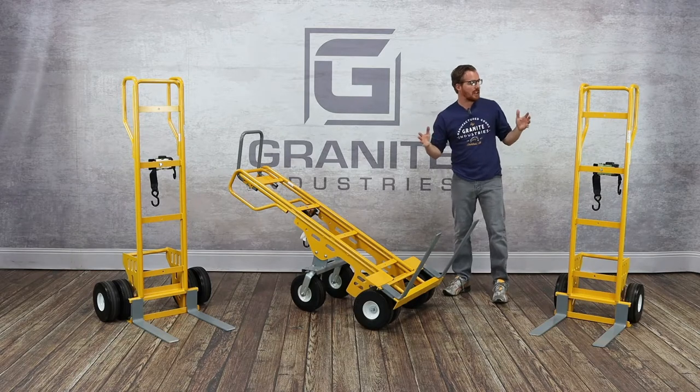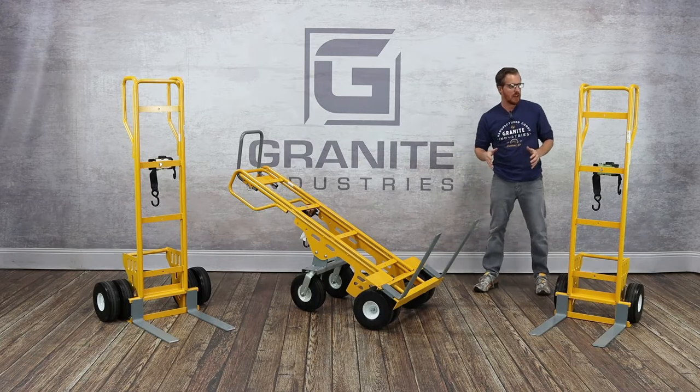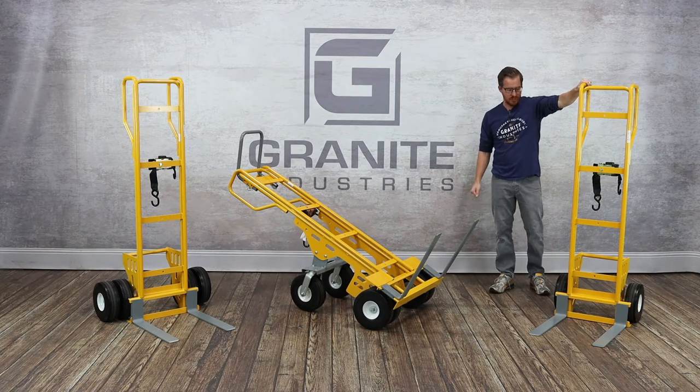This is the latest line that we're introducing. It's our popular fork truck design, and I'm going to walk you through the models first and then walk through a couple of the features on the carts. The first one to notice here is just our standard looped handle fork truck.